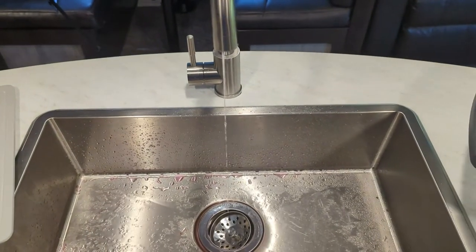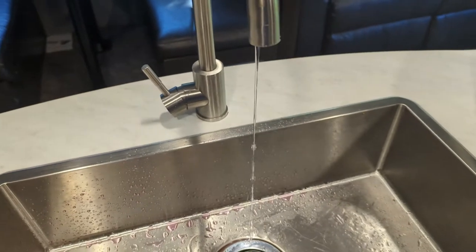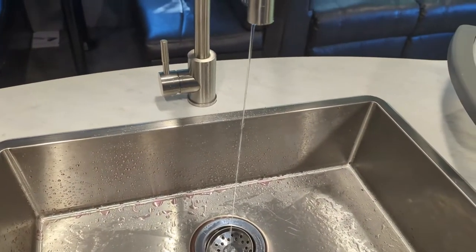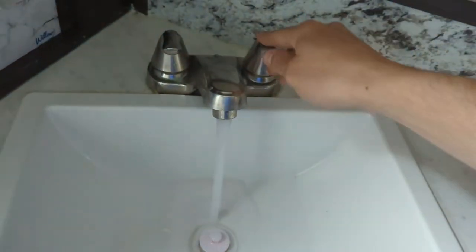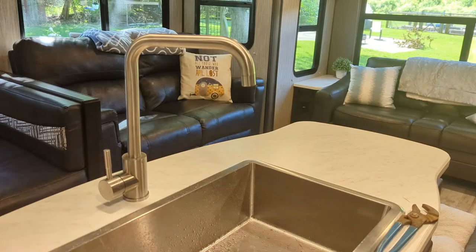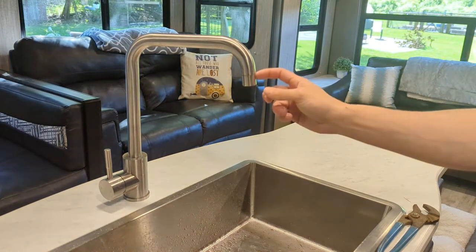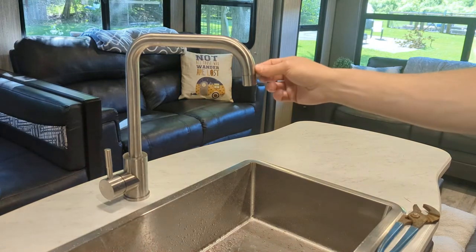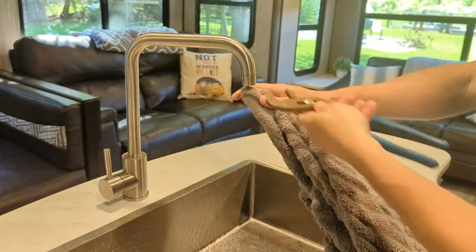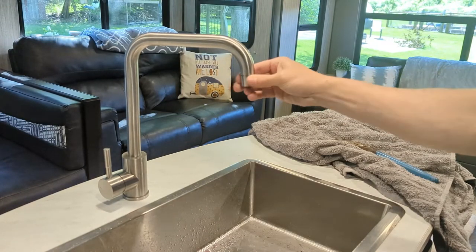I ran into an interesting problem while doing exactly that — I have no pressure on the kitchen faucet anymore. I think I may have a clog in this sink, because if I go to the bathroom there's full pressure, so we definitely have a kitchen sink problem. What I did was check down here — sometimes the faucet itself gets clogged, but typically it's going to be up here where there's that aerator mesh screen. These are really tight if you've never taken them apart before, so I took a towel, wrapped it around the end, and used channel locks — the towel helps protect the material so you don't scratch it.